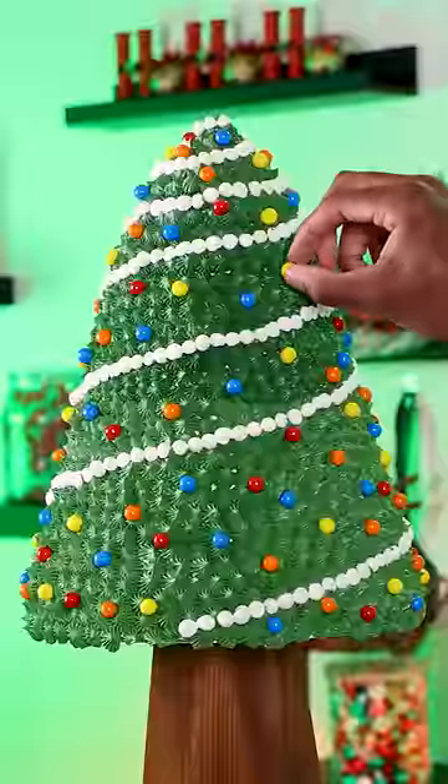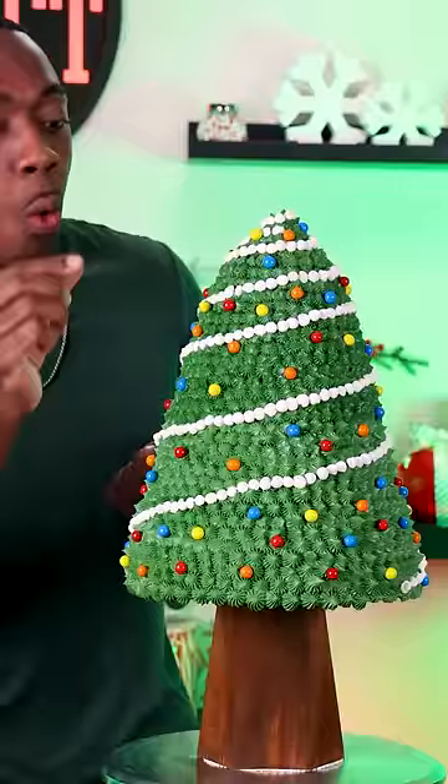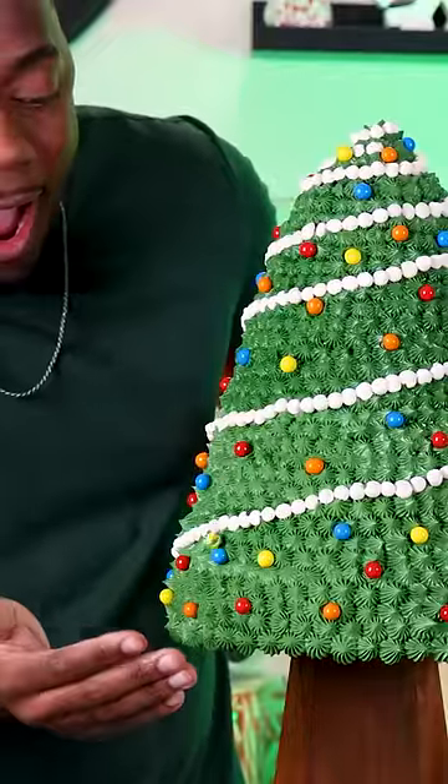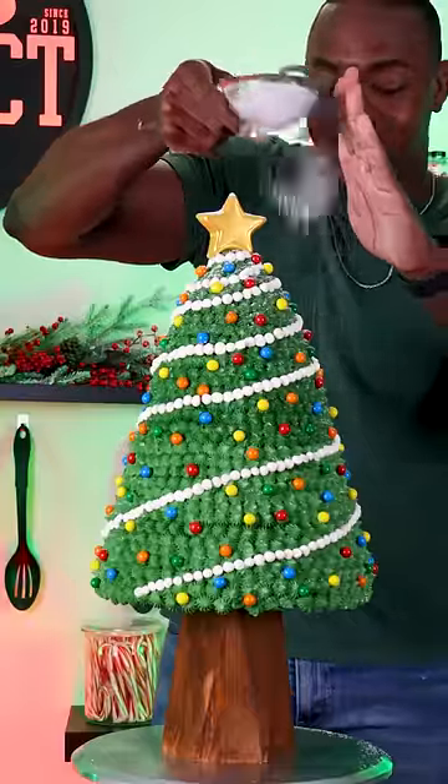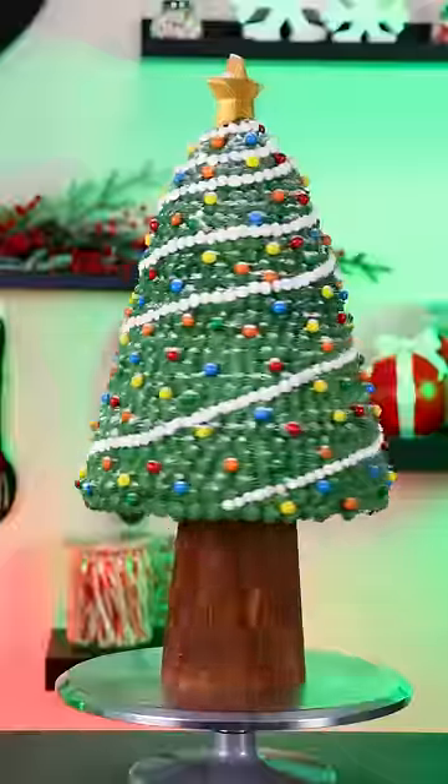The last details were to add these large sprinkles as ornaments for the tree — I had one run away from me and it was pretty dramatic in the moment. To complete this cake I added a gold chocolate star on the very top and also added some powdered sugar, and that makes this Christmas tree cake complete.